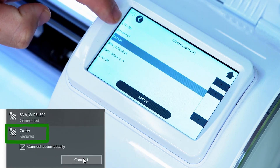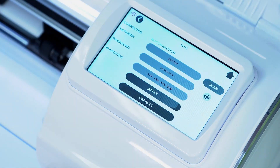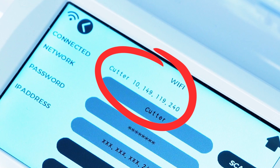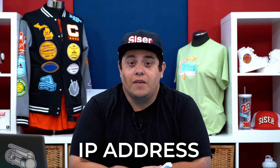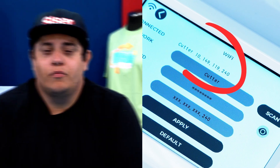Once you have found yours, simply hit Apply. After you have successfully typed in your network password, you will then see a series of numbers above the network name. This is called an IP address. This number is usually separated by a series of numbers with a period in between them. We will need this number for the last step in the process.